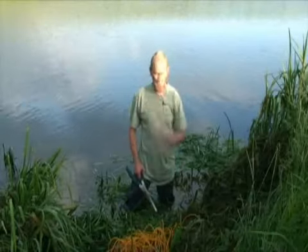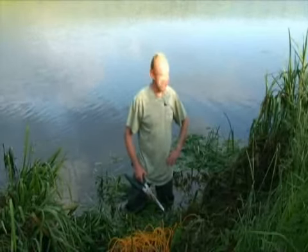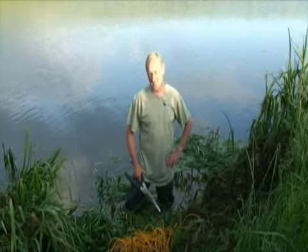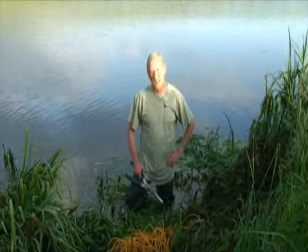We've checked the reeds as well, because obviously it's nesting time. We've double checked that — we actually checked that well before we even started picking the swim. So we're safe on that ground as well.